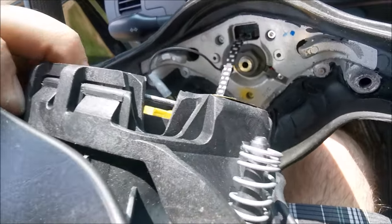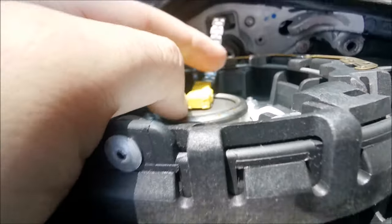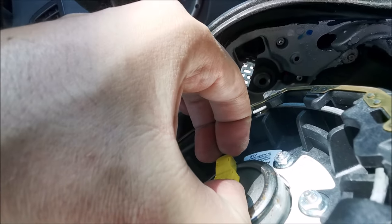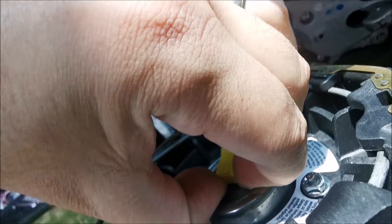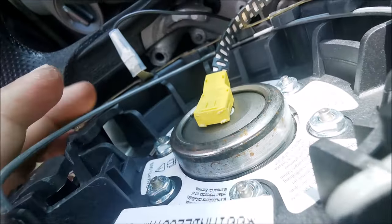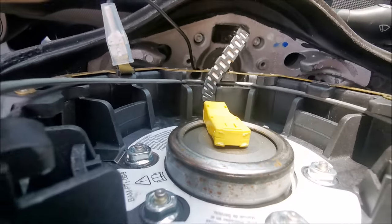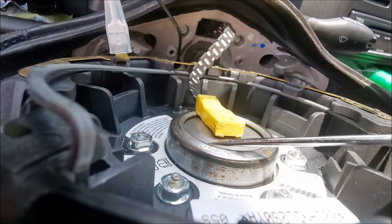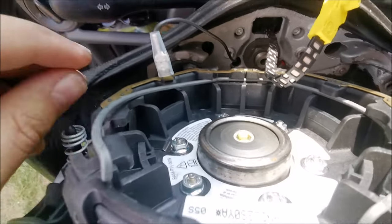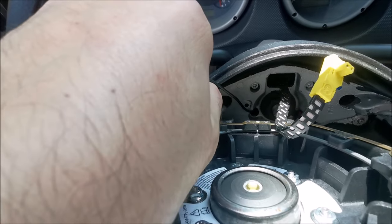I managed to do it, and you can see this — we need to disconnect two things. Firstly, the airbag cable — kind of hard for me to film and show you that. I think I need to put a flat head underneath it to help me pop it out, and it's out. And then the connection for the horn.